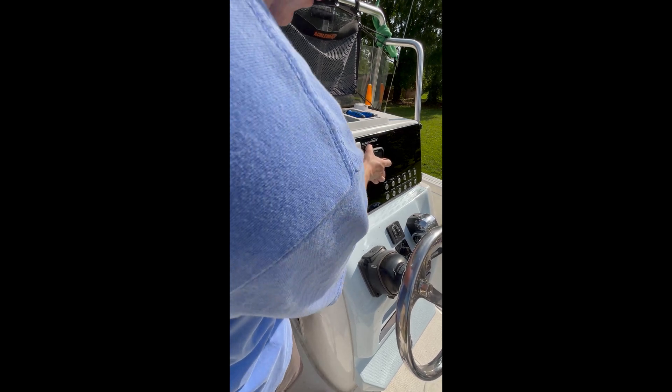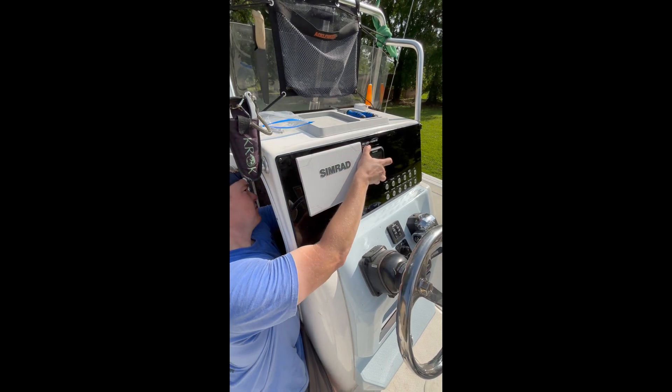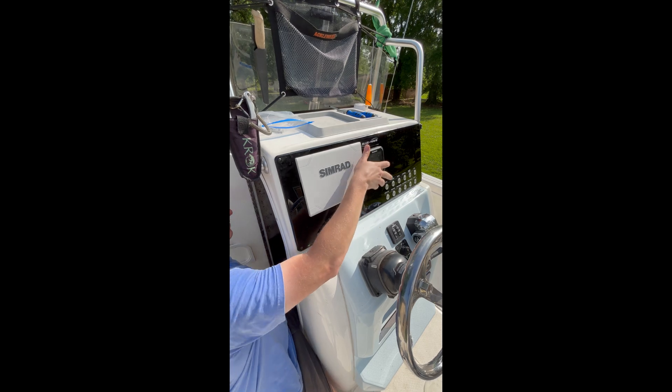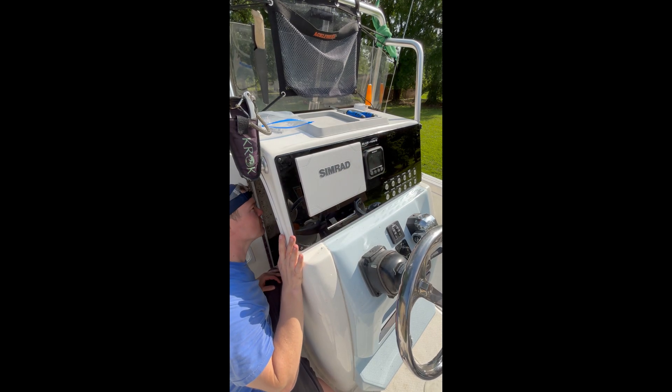And that's pretty much going to wrap up this video. That's the whole install — start to finish making an acrylic panel on a CNC. Here are some pictures and videos at the end. Drop a comment, let me know what you think, and subscribe for more.